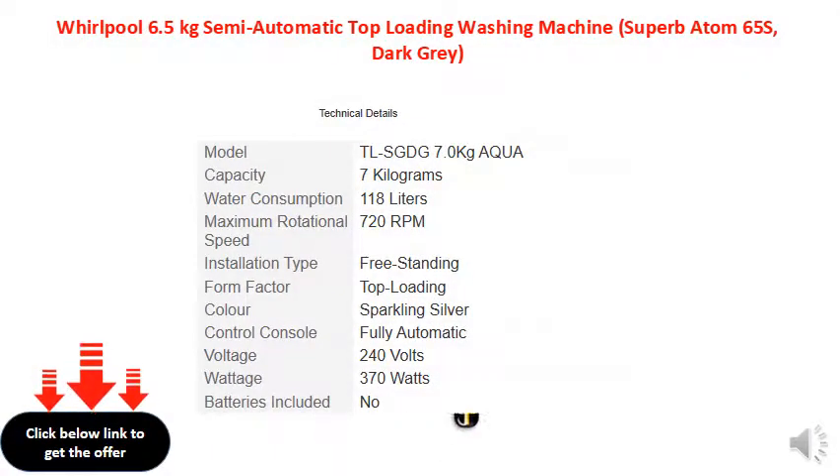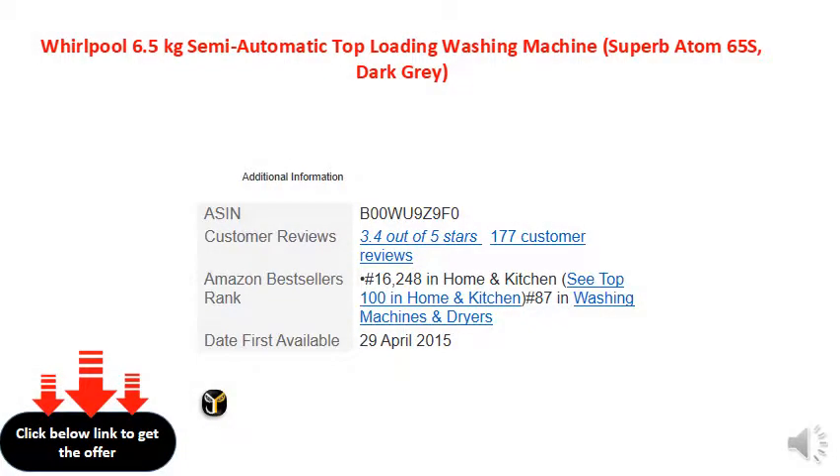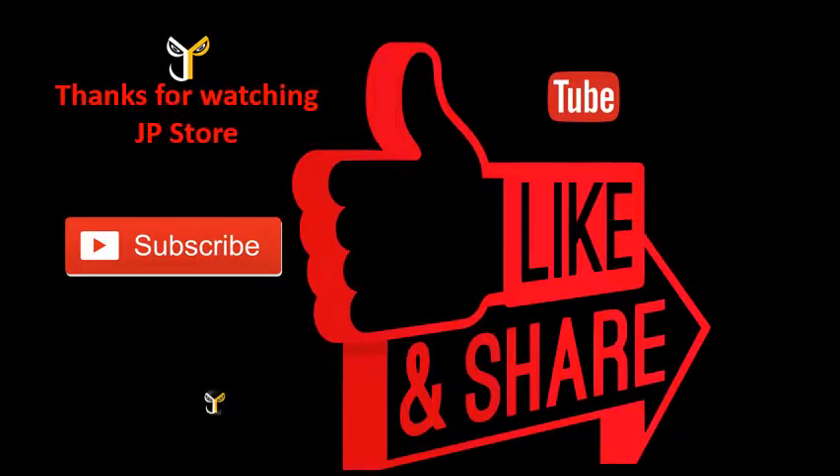Thanks for watching JP store. Please check out your goal for any app to buy. Please do subscribe, like, and share.